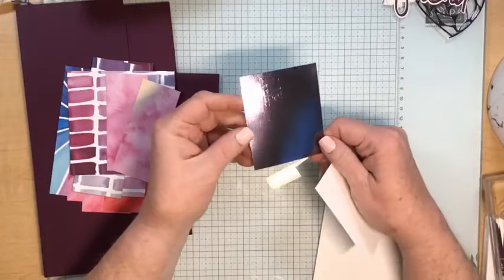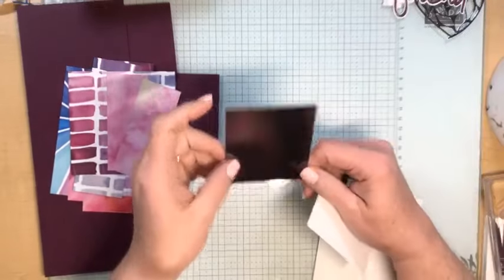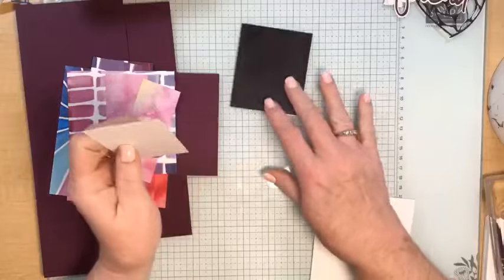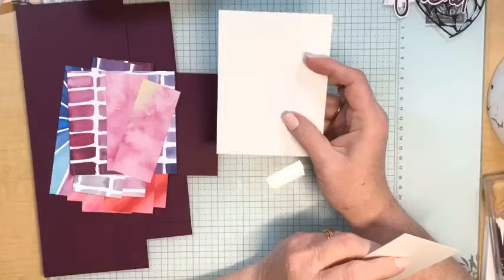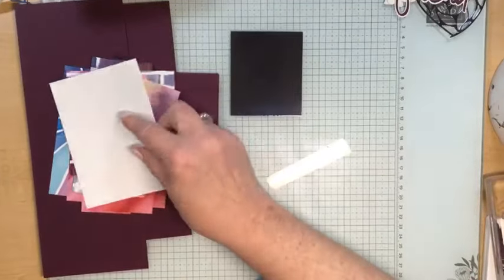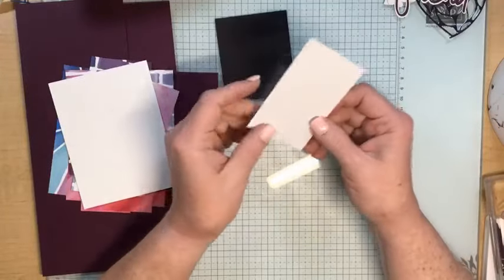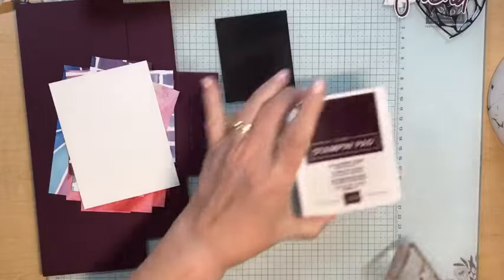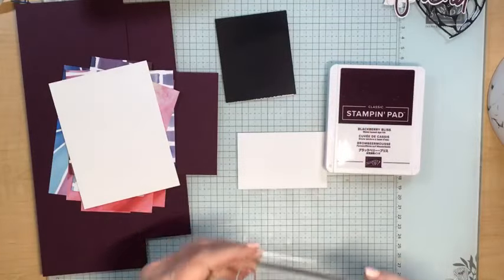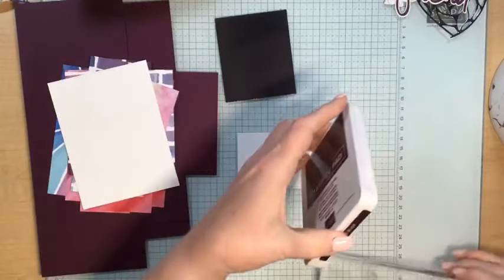You'll also need a scrap of metallic silver textured specialty paper, a piece of Basic White measuring 3¾ by 5 inches, and then a piece that you'll be stamping and die cutting. Let's start with the stamping — I'm going to use Blackberry Bliss ink and the 'friend' stamp from this stamp set.